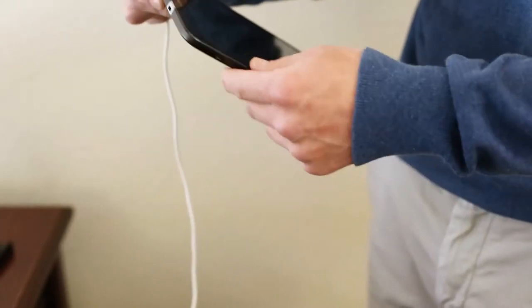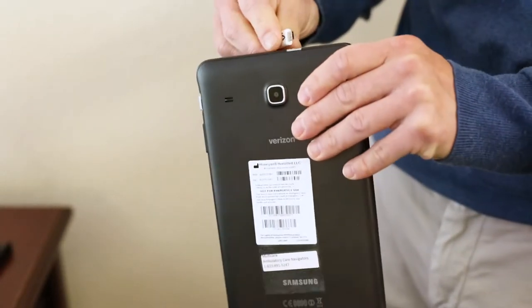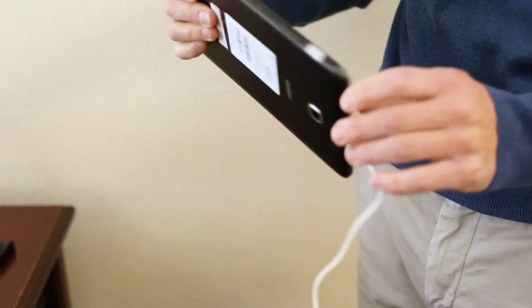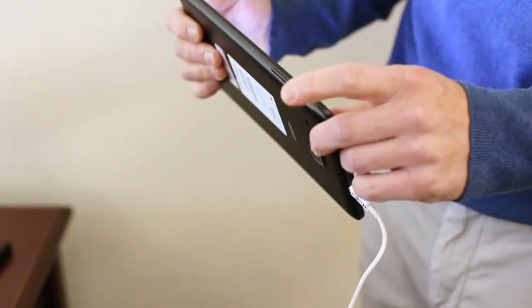The tablet monitor needs to remain plugged in at all times. Identify the highlighted silver spot on the short side of the monitor. Make sure the power cord is attached to this port on the monitor and then plugged into the wall.